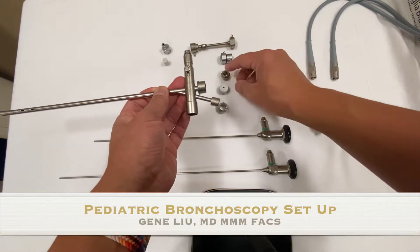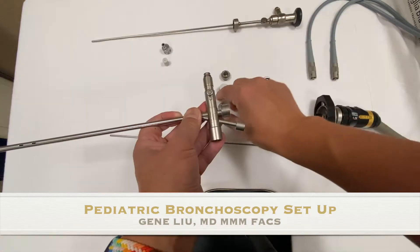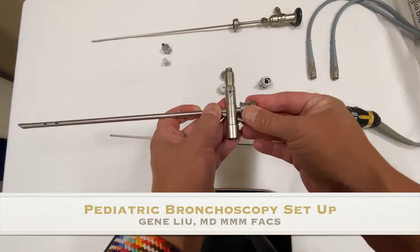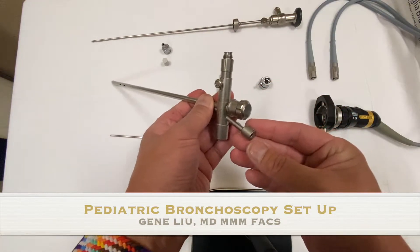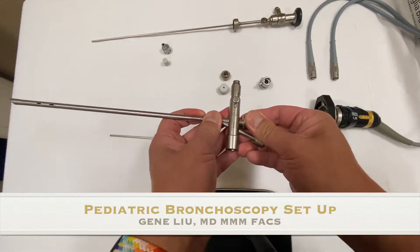There are a couple of other plugs that attach to the end of the bronchoscope and each serve a different purpose. The first is the window — it's completely covered in glass. When you put it on it's a closed circuit, so it allows you to fully ventilate in and out. But to visualize you have to look with your eyeball through the glass.